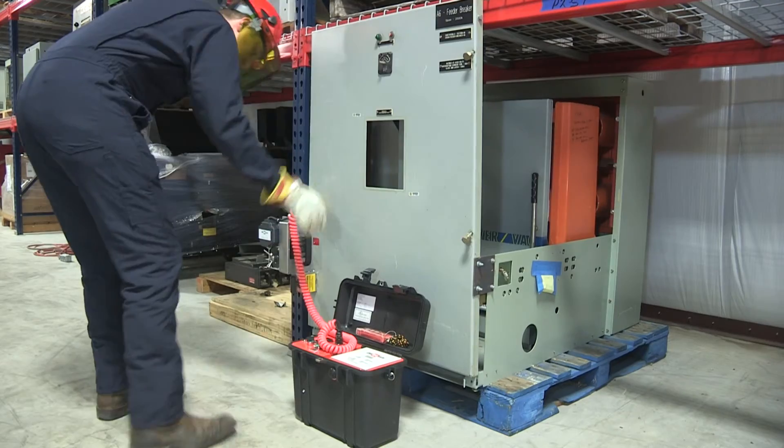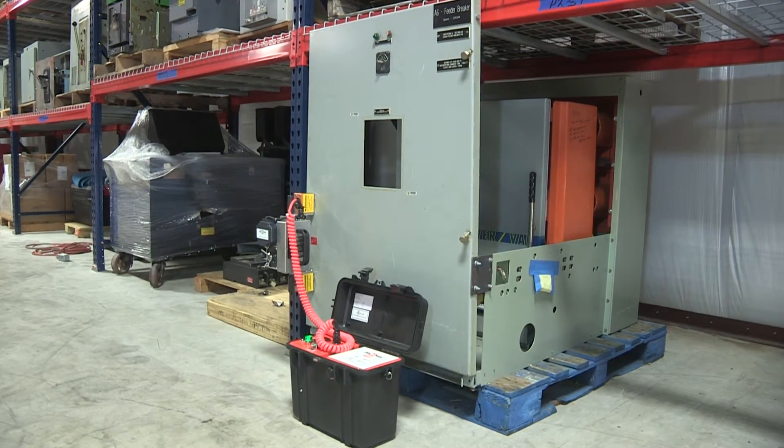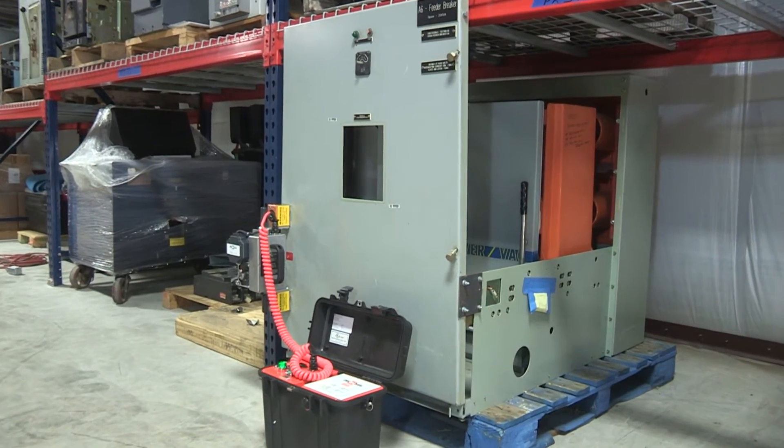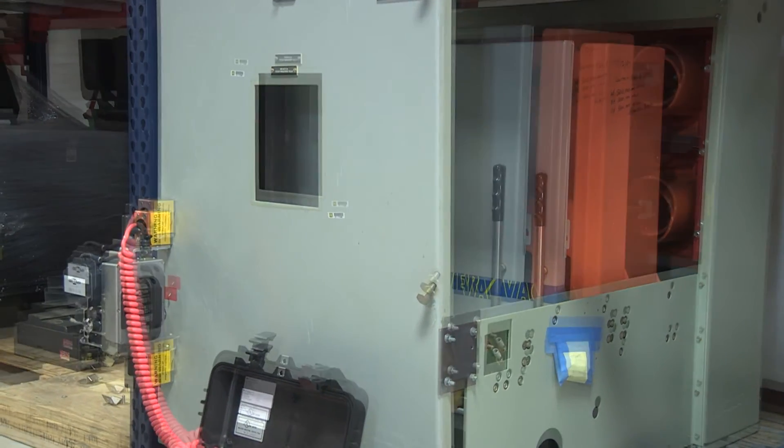Dual redundant over-racking protection means that there are two independent systems in place to protect the switchgear racking mechanism from damage during operation, which differentiates this product line from all competitors' products on the market today.